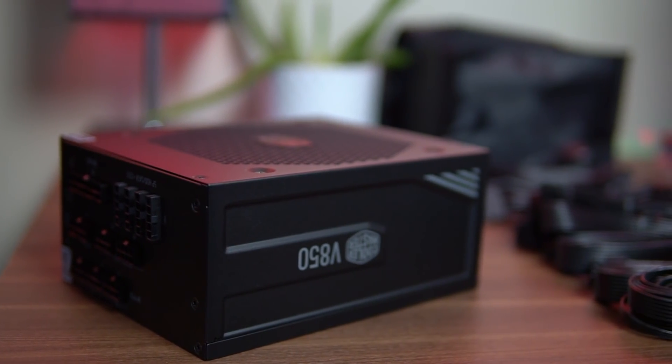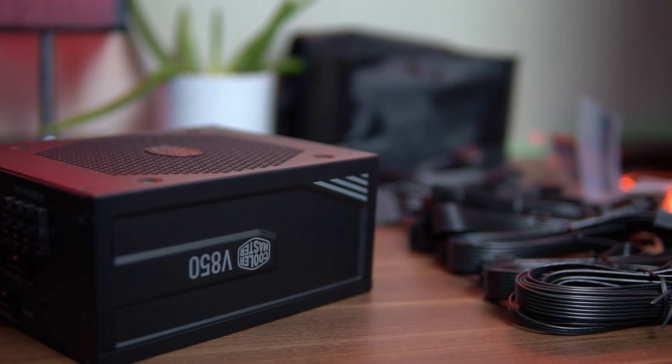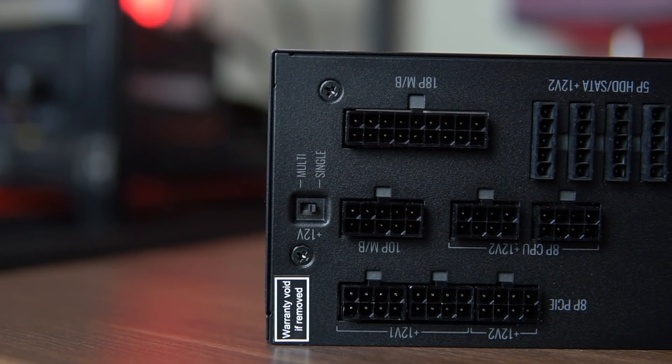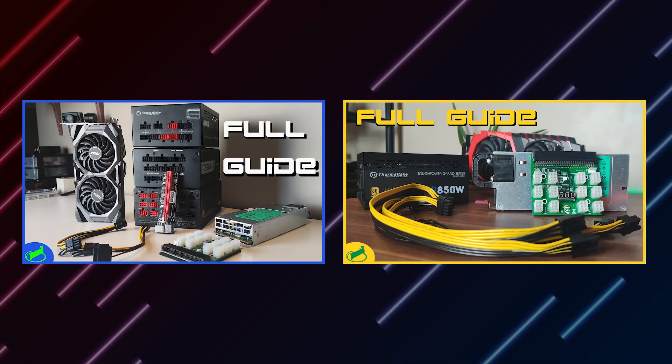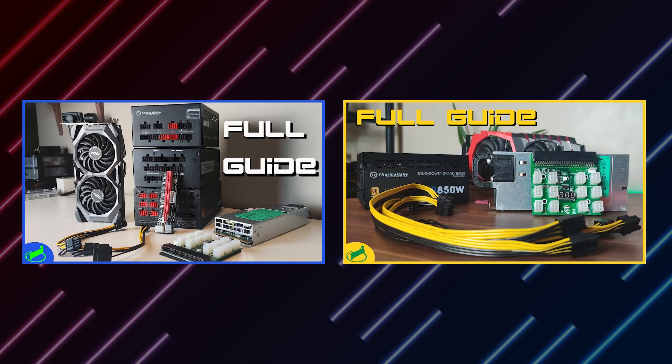This topic is very broad and there's a lot more information on PSUs such as watt delimitation and where all the other cables go. So if you want to learn more on that, you can check out my 2 guides on PSUs — one is for ATX and the other one is for server power supplies, which I will leave in the descriptions below.